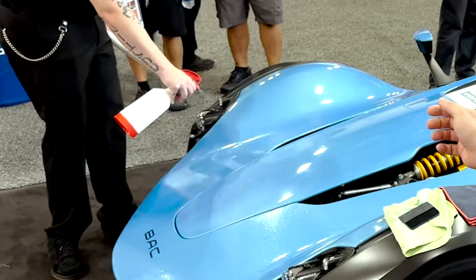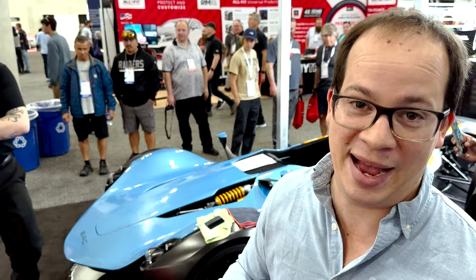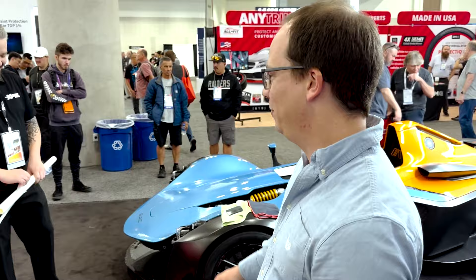Travis is spraying a mixture of water and baby soap — what you call a slip solution — onto the BAC Mono. The film is actually printed from this giant plotter and you can see it all on the screen, so you don't have to cut anything. You just lay it down — well, I say you just lay it down, but it's not that simple as you'll find. It's already the right size and the right shape.